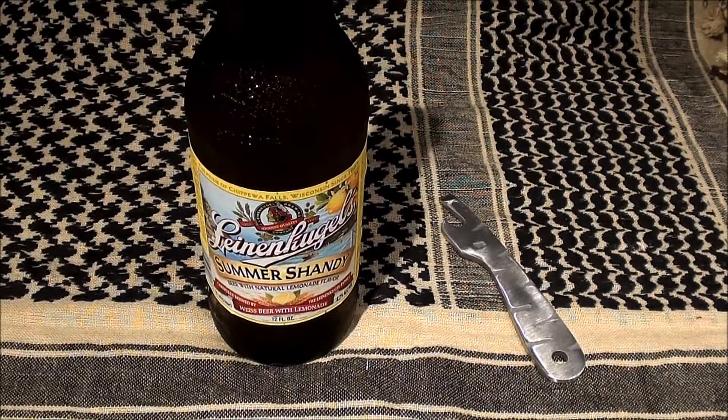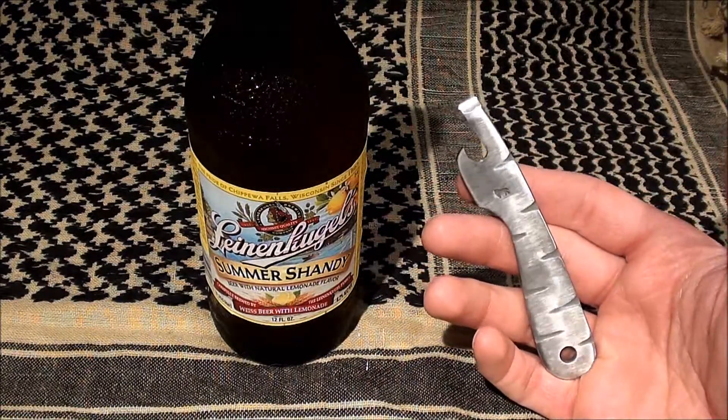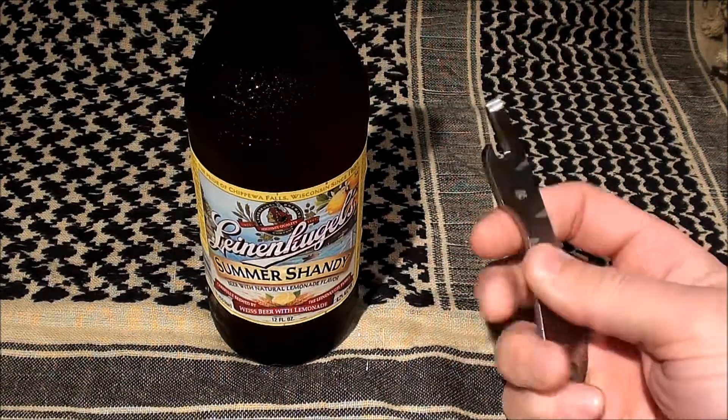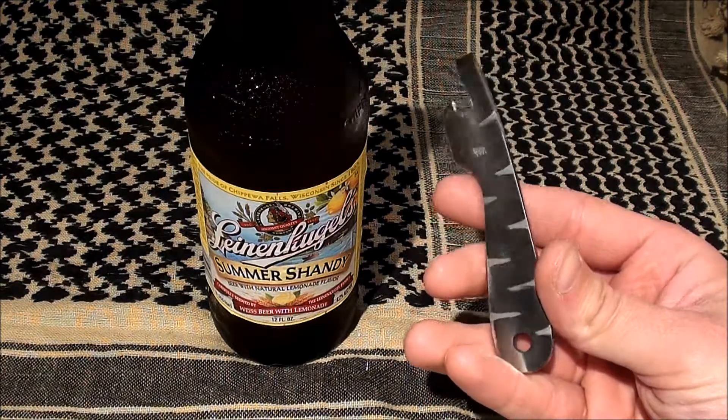Okay guys, today I've got a cool little gadget for you here. It's the Blind Horse Knives Cap Napper. This is based off the Tiger Nap knife that they carry, which is available in a large or small.